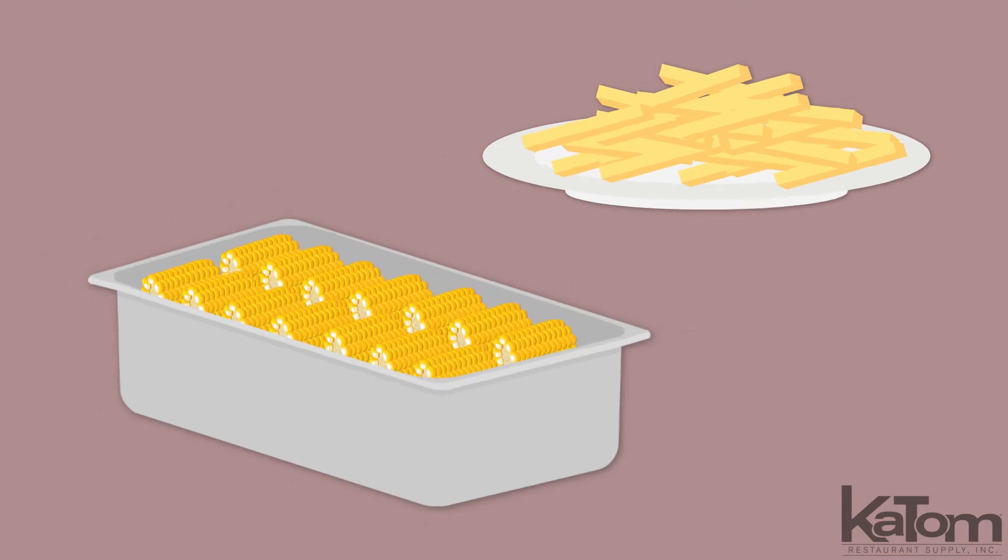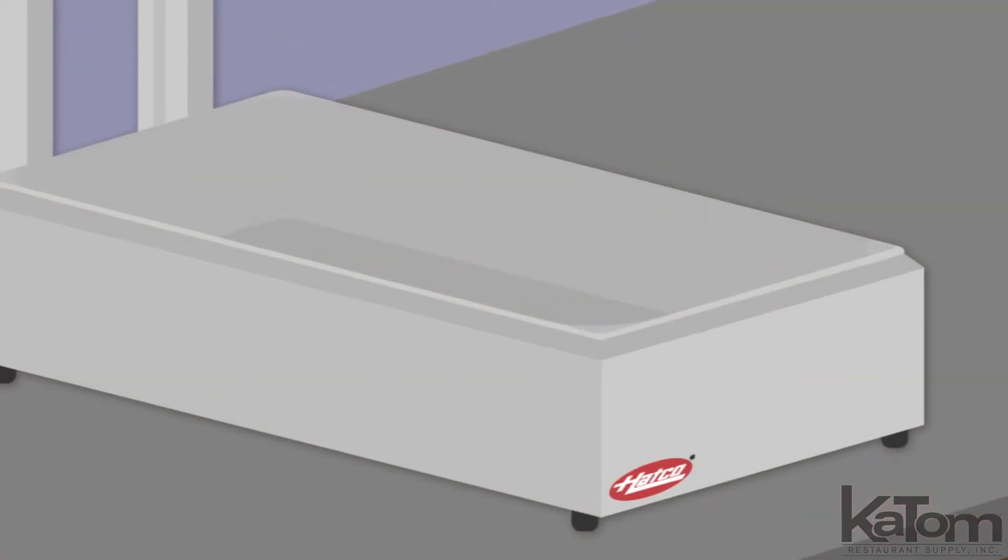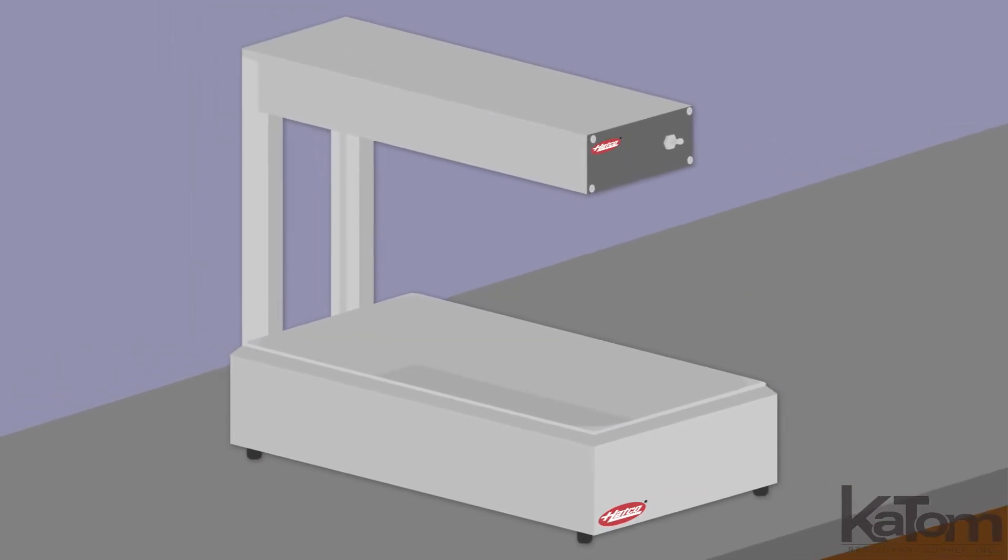Hold food at safe temperatures before serving with this Glowray portable food warmer from Hatco. The elevated standing keeps food off the work area, creating a space between the bottom of the pan and the counter to act as insulation.